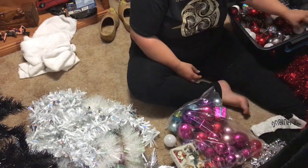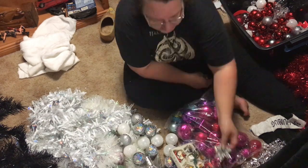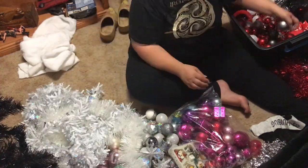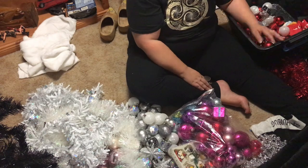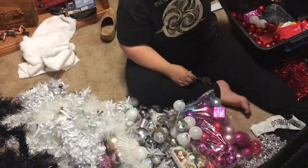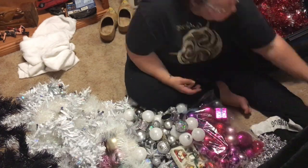Here I'm sorting out what ornaments are going to go on the actual tree, which will be a pastel theme this year, and what ornaments will go elsewhere in the house — like I'm doing red in the kitchen. Stormy will come and help me later, "help" being in massive quotation marks, because she just wanted to play with the balls all the time and kept rearranging them.